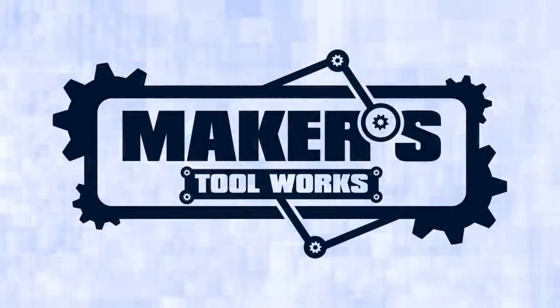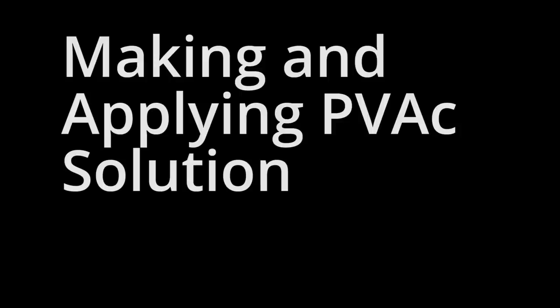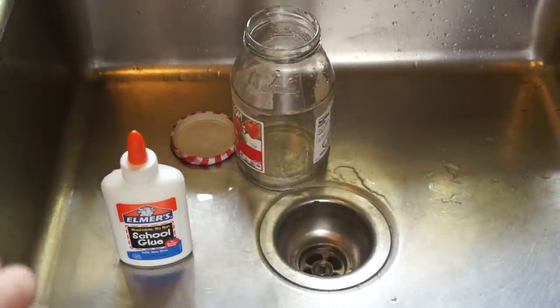Makers Toolworks, home of the Mendel Max. Hello, this is Ryan Turner with Makers Toolworks. Today I'm going to show you how to make and apply a PVAC based glue solution.